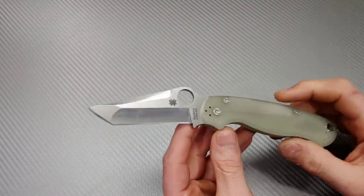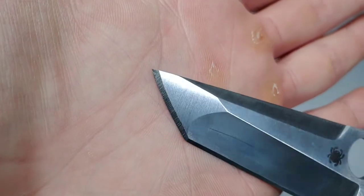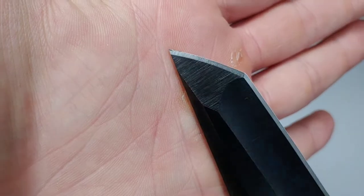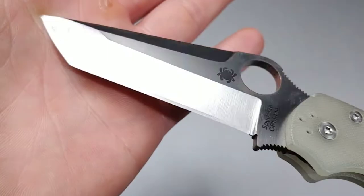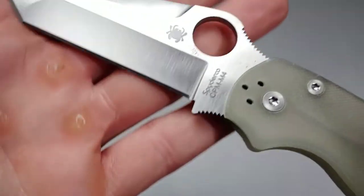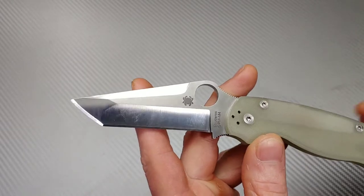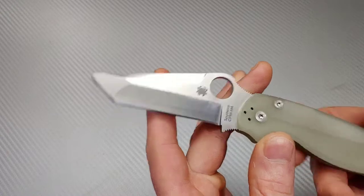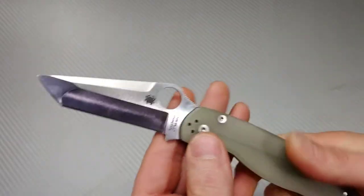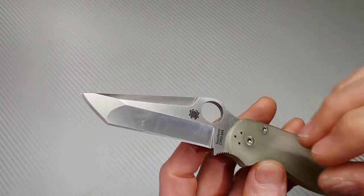This one is in for sharpening. It does have some tip damage that we are going to tune up, and in this video I'm going to show basically the steps I'm going to take to fix something like that on a knife like this on a Tanto. This one's an M4 steel so it should take a really good edge. I personally like M4 steel and I think Spyderco does a really good job with it. I have some of Spyderco's M4 and yeah, really good steel.